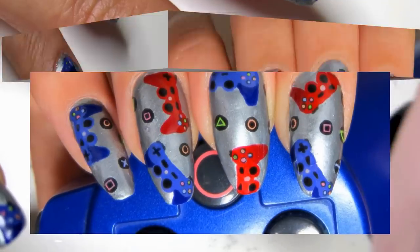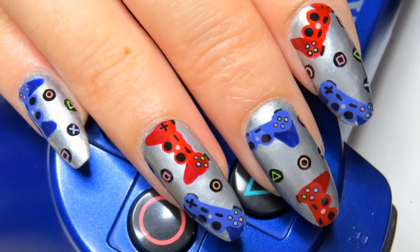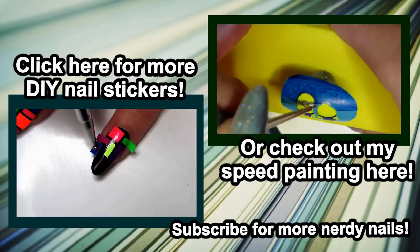This is the first episode of my nerdy nail series. If you have any games you want me to make nail designs on, let me know in the comments below. Thank you so much for watching, and don't forget to subscribe for new videos every week.